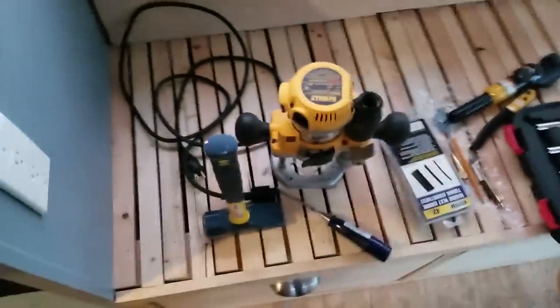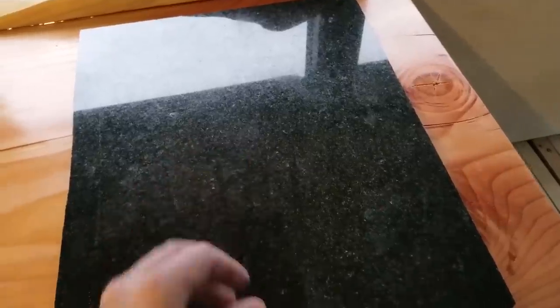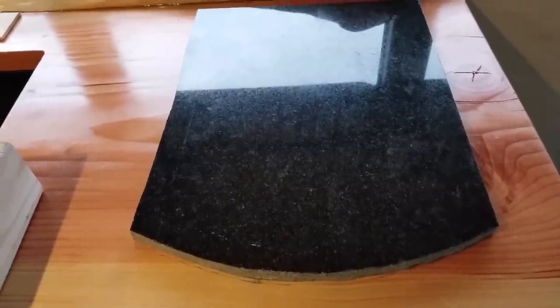I've got my router set up to do that and I have a chisel that I'm going to use to get really fine, really close to the edge and actually fit it in. I've got adhesive on the way in the mail that I'm going to use to attach this into the hole. Or I might have some other adhesive around here, but that's where I'm at. And as you can imagine, I love this countertop and this is really scary. I'm going to be very, very careful and I hope it all works out.